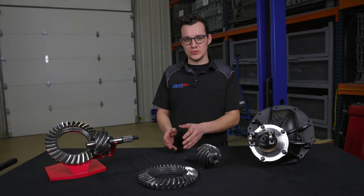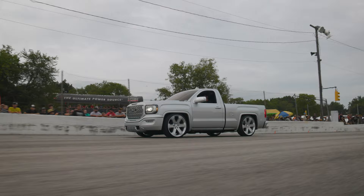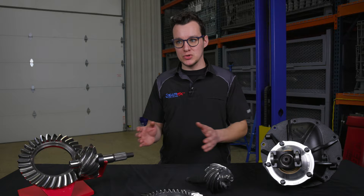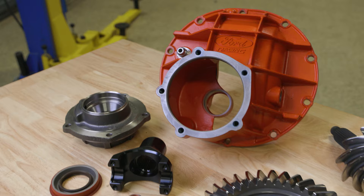Then you move into the 3.50 to 3.70 range. Those are for cars that are going to be mostly used for daily driving, but can still do an autocross event or a track day. It gives you a good compromise — something that's fun to drive and gives you a lot of fun in first through third gear, while still allowing you to go on the highway without losing too much fuel economy.